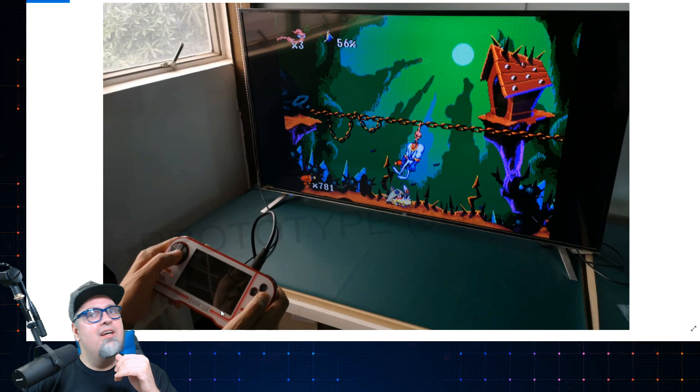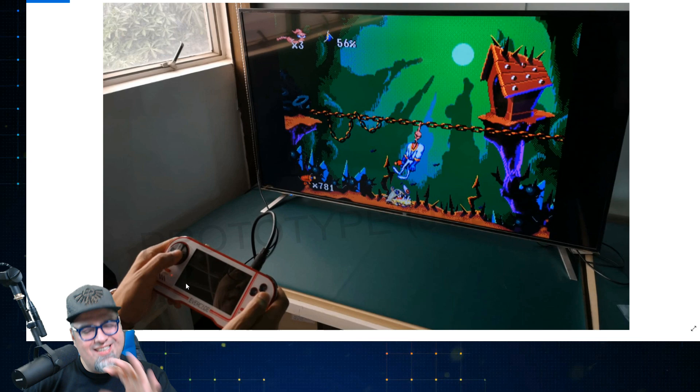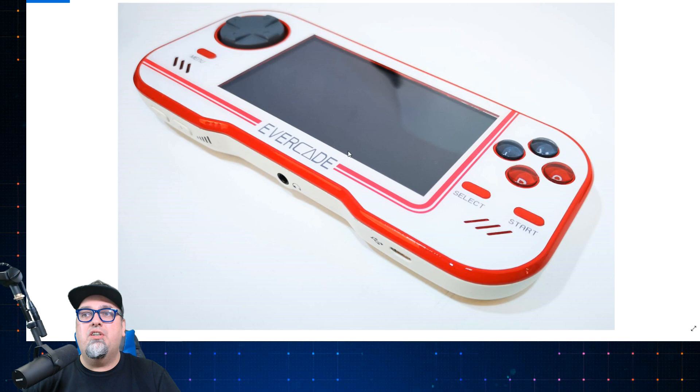This thing looks huge with that 4.3-inch screen, really looking awesome. And this was one picture I really liked because seeing this person's hands holding it, this is a nice-sized device — playing some Earthworm Jim right there. Pretty cool stuff. Really slick looking, and these are not final things, these are all prototypes.